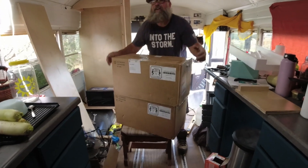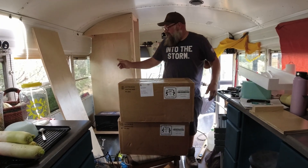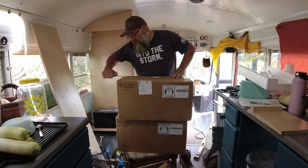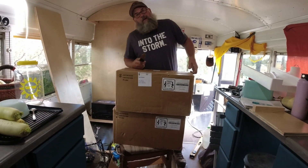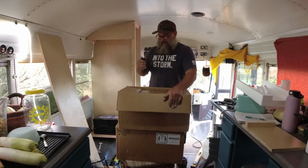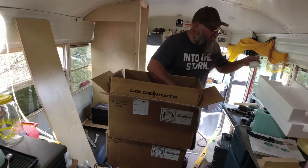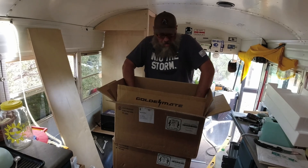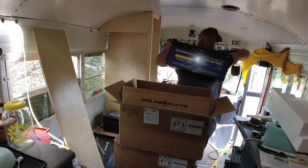Holy smokes, these are very heavy. We've already got the first one over there. I'm going to crack the others open and show you what all three look like. So we didn't go with just 200 amp hours, or 300, or 400, or even 500 — we went all the way with 600 amp hours of lithium power!